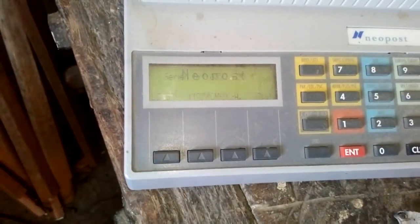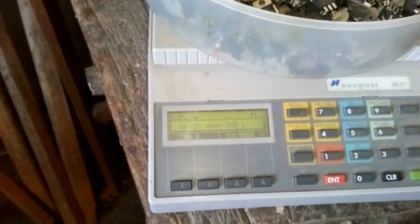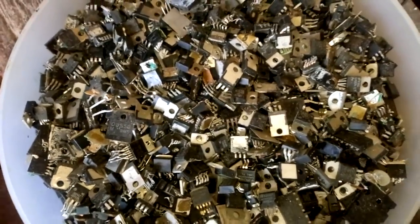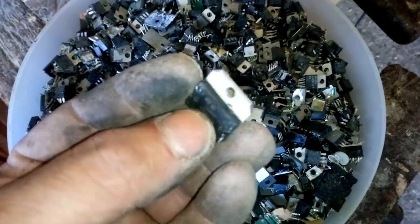First, turn on the scale, zero it, and now we got two kilogram 204 gram. Okay, two kilogram 204 gram. These analog ICs — these types contain some gold wires, but it's very small.